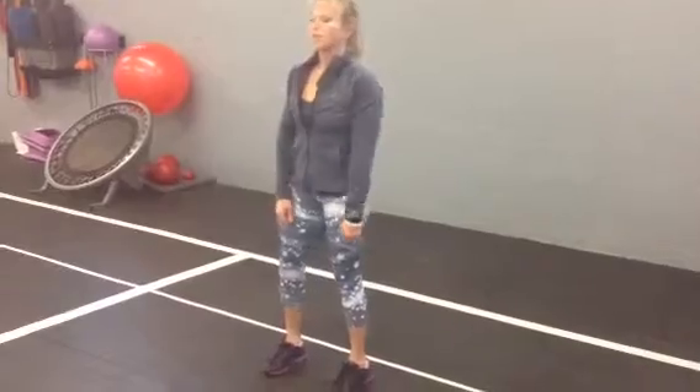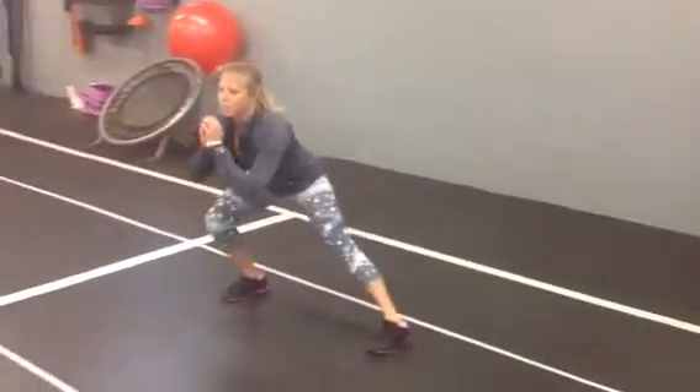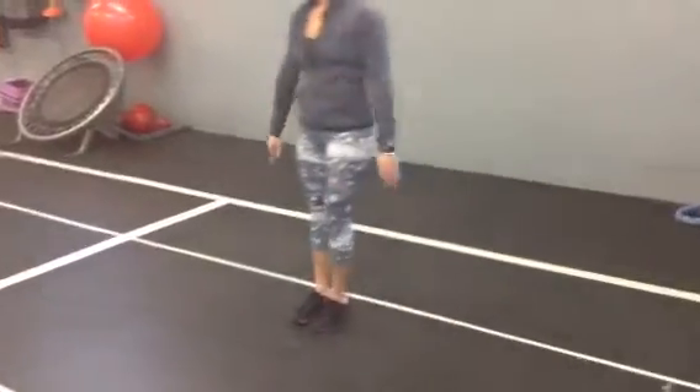Lateral lunge. Starting position standing up. Lunge out to the side on your right. You want your leg that stays behind to be straight.